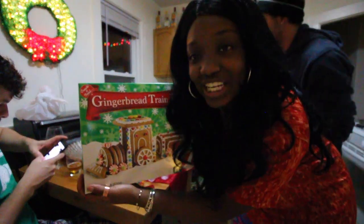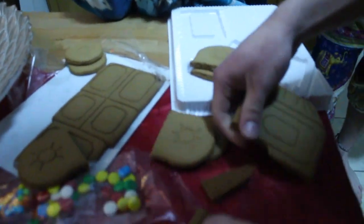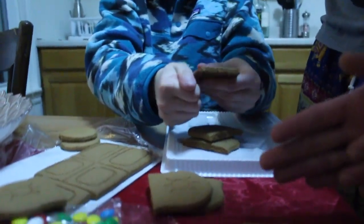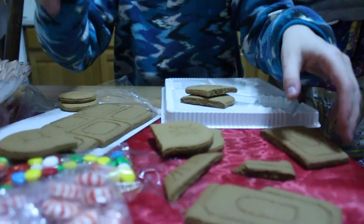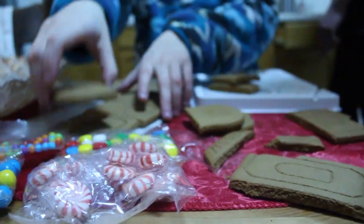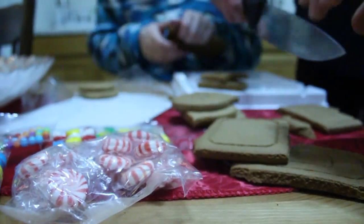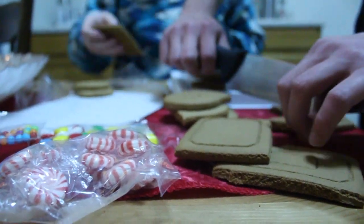And guess what? You can eat it after! So my friend Matt accidentally broke one of the pieces to the gingerbread train kit! This train kit is super cool — this is my first time doing it! I've seen other people doing it on YouTube and friends doing it around the US. Shout out to Ying Yang, and I saw this in their house!